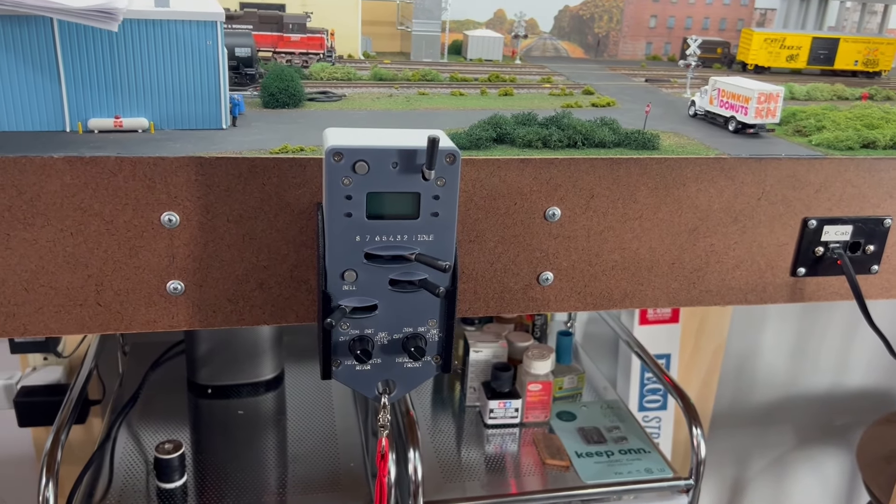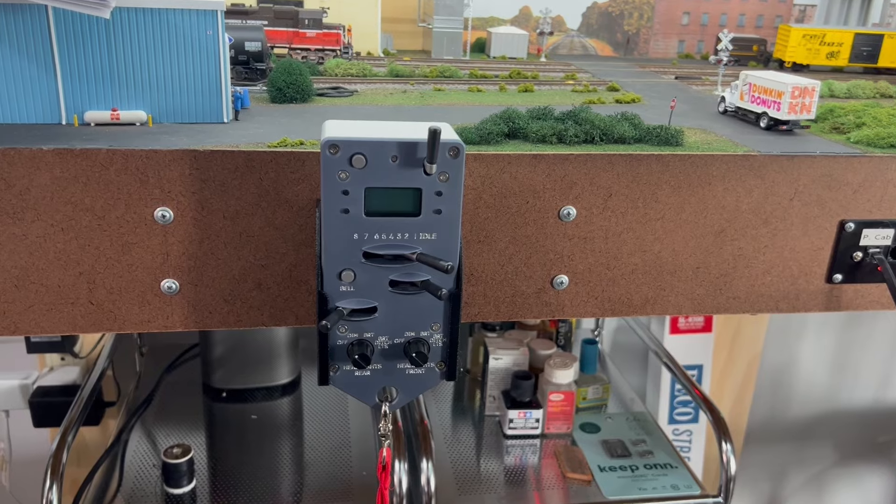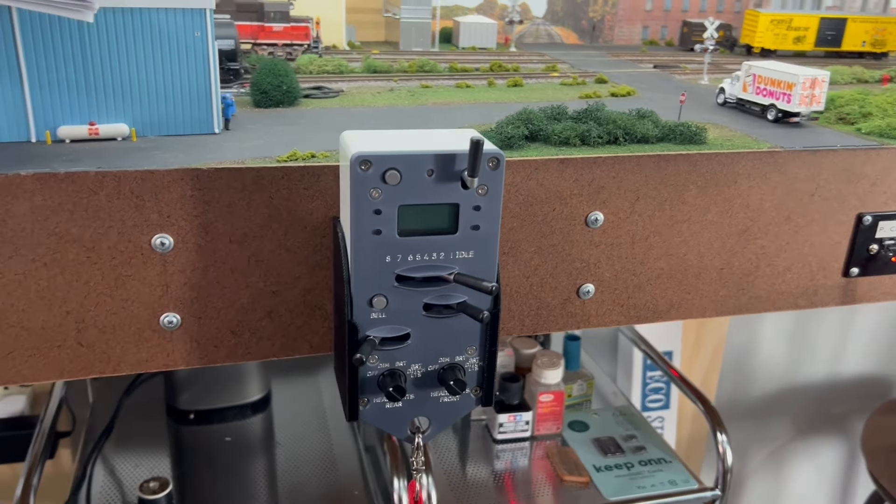Hello, YouTubers. It's due time I gave an update on the Protothrottle that is made by Iowa Scaled Engineering.